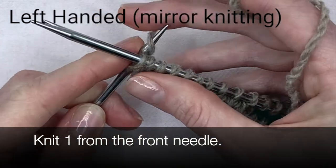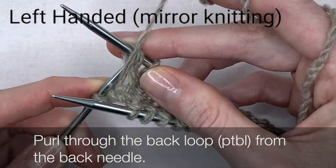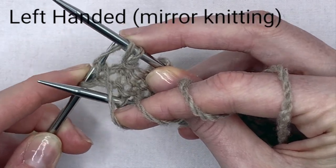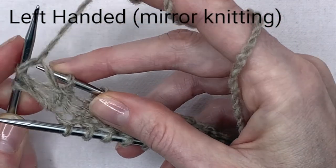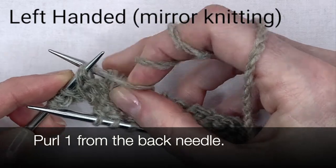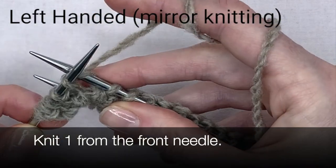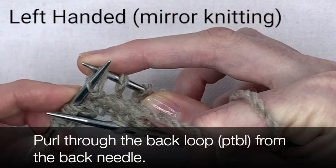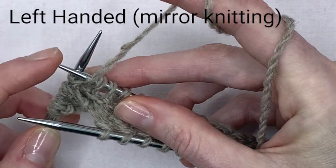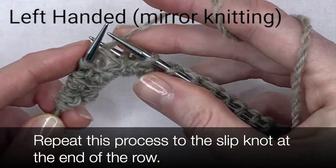Knit one from the front needle. Purl through the back loop from the back needle. Purl through the back loop from the back needle. Knit one from the front needle. Knit one through the front needle. Knit one from the front needle. Repeat this process to the slip knot at the end of the row.